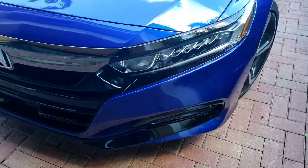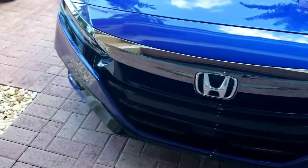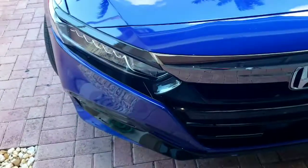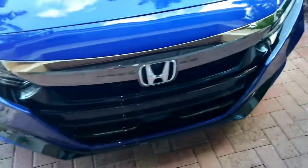That's the other side done. Now we just have to work on the center one. We have the left and the right-hand side complete.